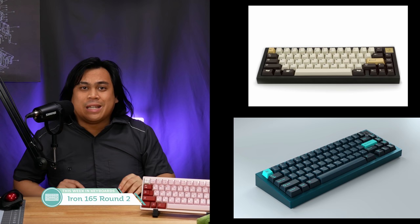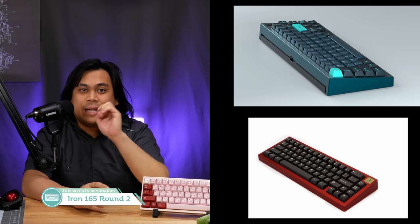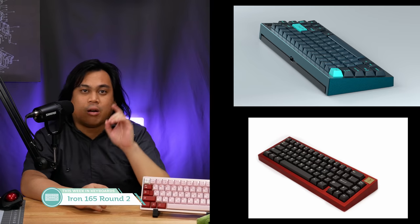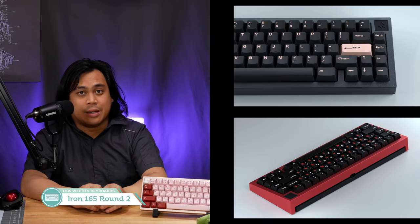With all of that out of the way, it's time for the rapid fire. The Iron 165 is back for Round 2 and will be running on February 27th, 2021, with deeper gaskets, a top case height increase for keycaps that aren't as deep as GMK, a revised PCB, and further optimizations to the aluminum plates.